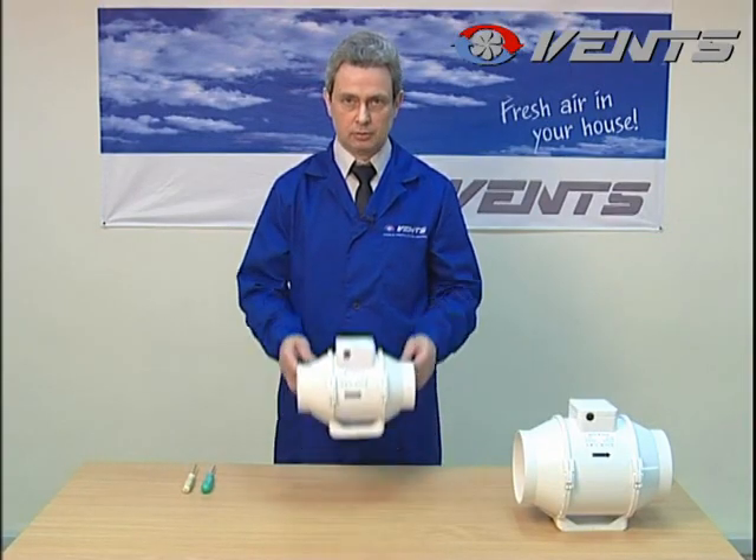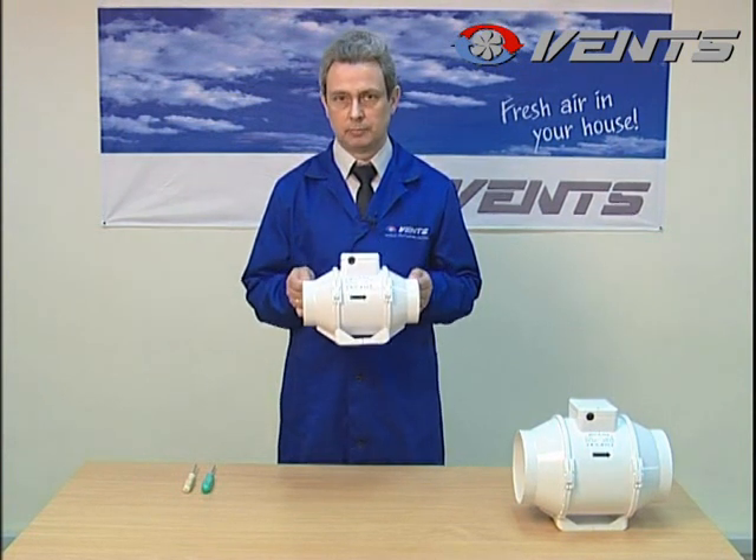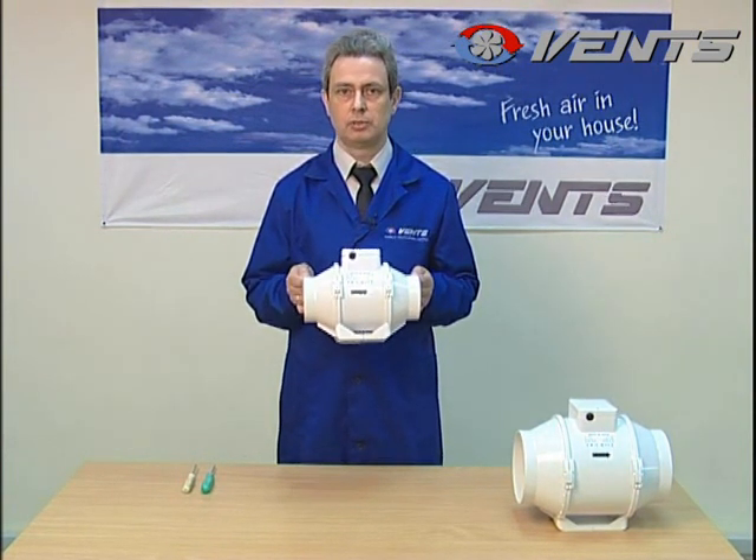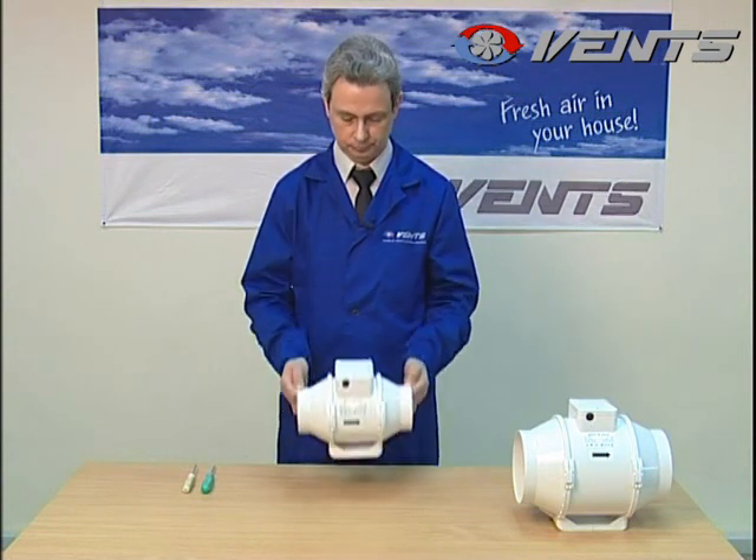Hello, this is the TT Series 2-speed exhaust fan. I will explain how it should be connected to the power supply and what may happen if you make it incorrectly.